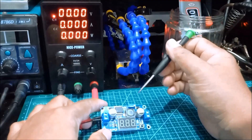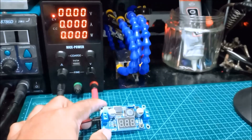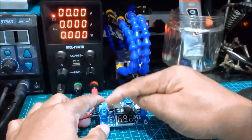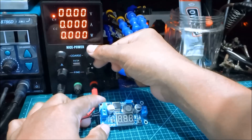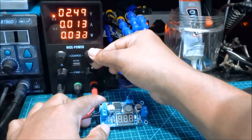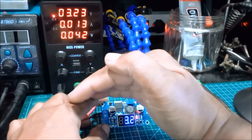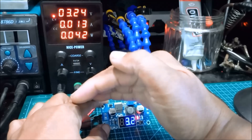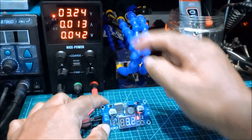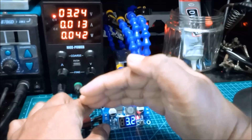We're going to rotate the potentiometer to vary the output voltage, but first let us check — we're supplying 3 volts. We have 3.2 volts with 13 milliamperes of quiescent current. Now let's check what the output voltage is.